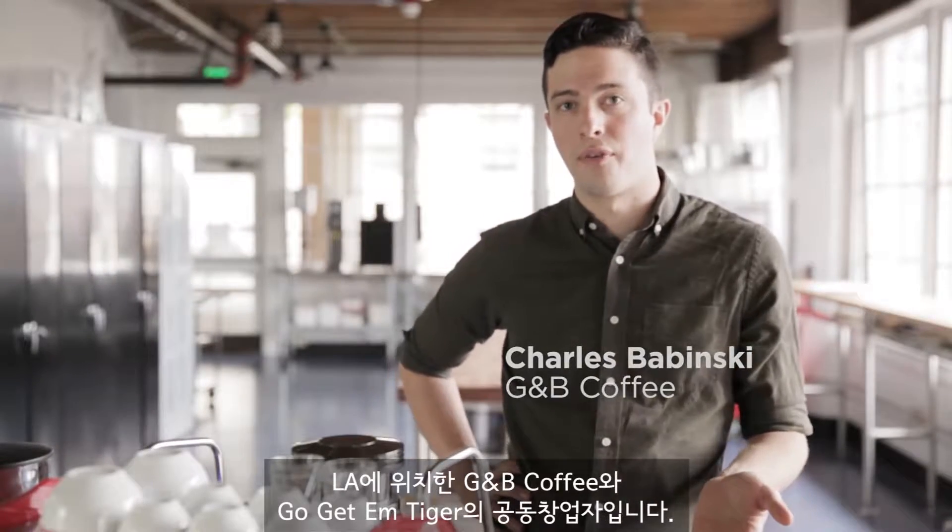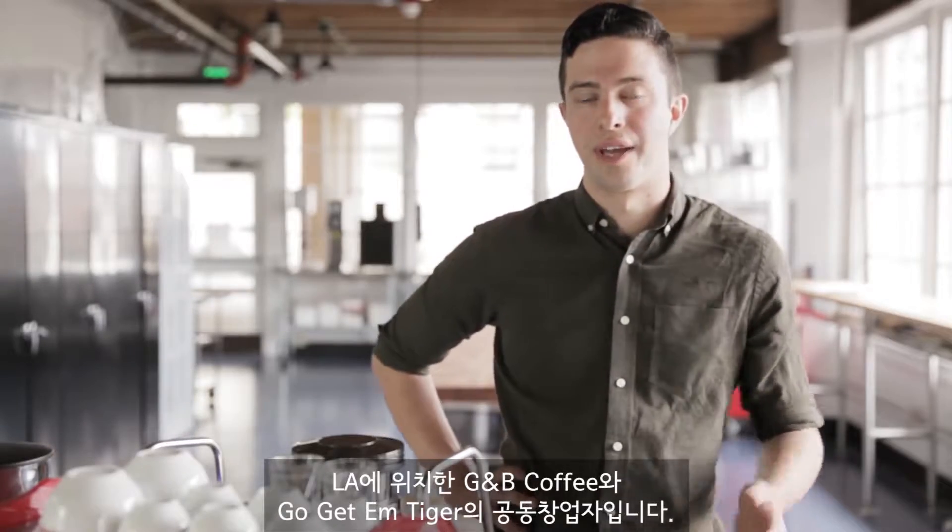Hi, my name is Charles Babinski. I'm the co-founder of GMB Coffee and Go Get Em Tiger in Los Angeles, California.